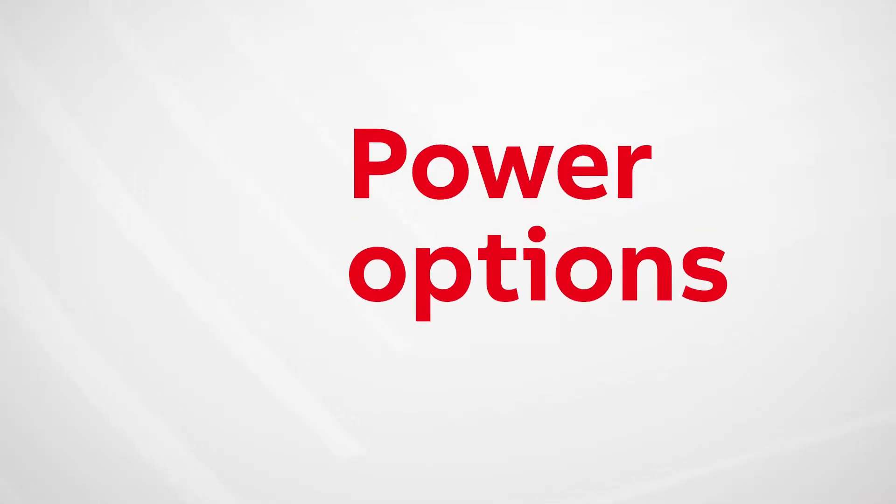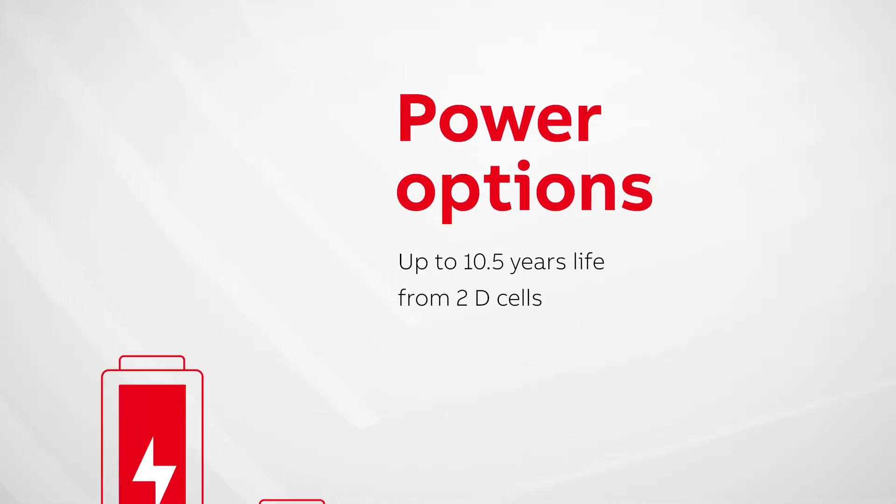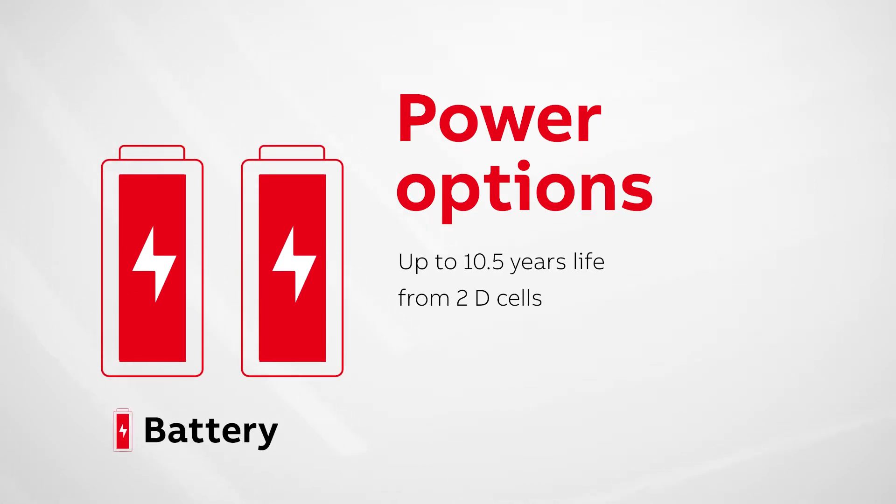Powered with industry standard D cells, Aquamaster 4 provides up to ten and a half years life. The batteries are user fitted.